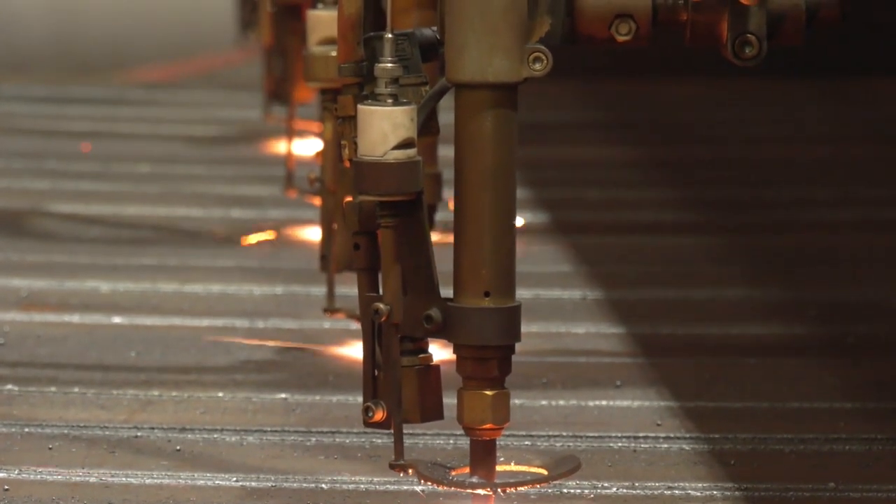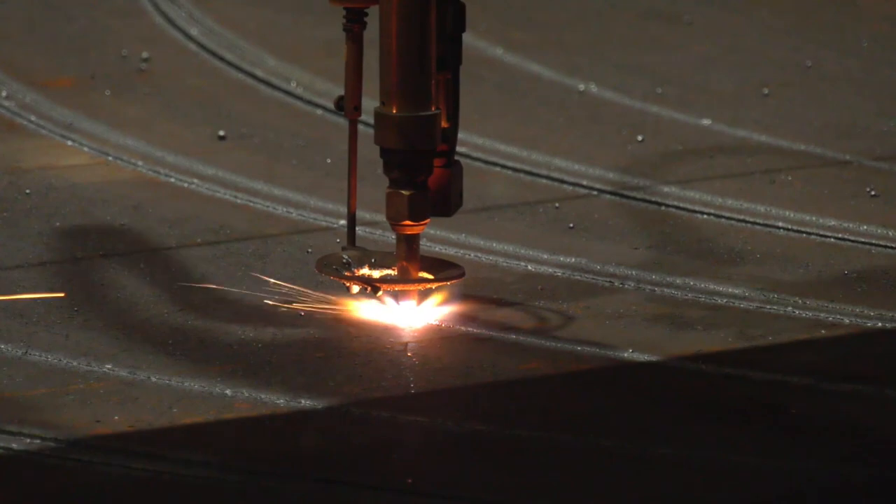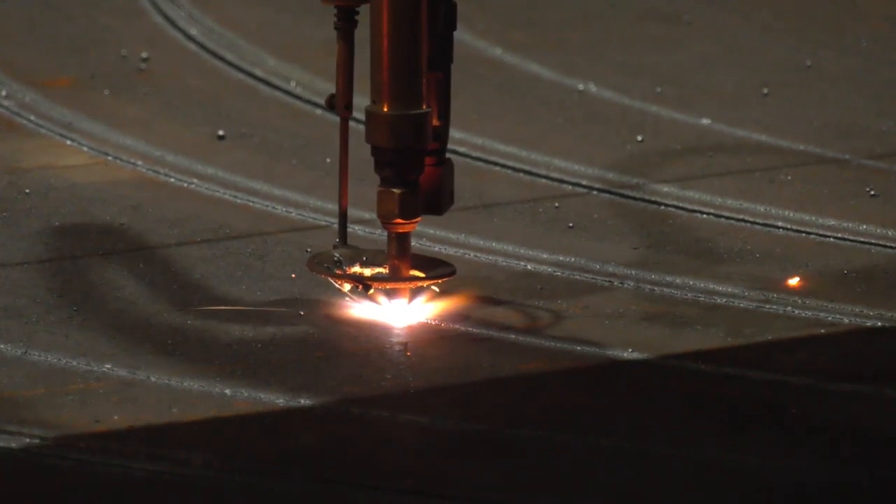So where does laser fit into that? Similar circumstances, just on the thinner gauges.